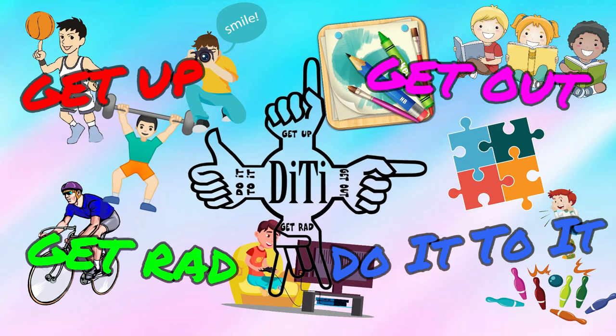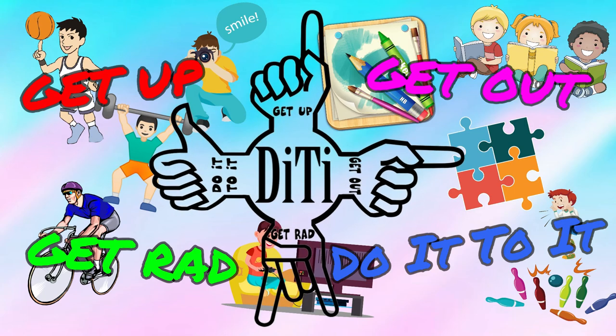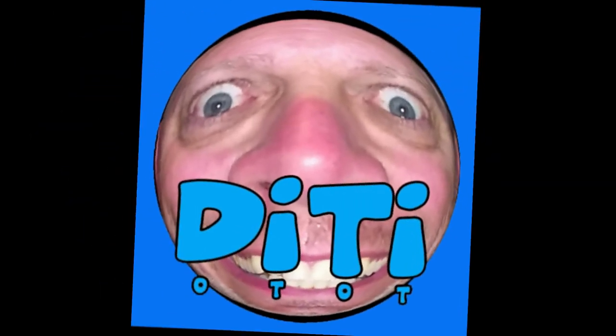Get up, get out, get ratted, do it, do it! Ha ha ha ha!